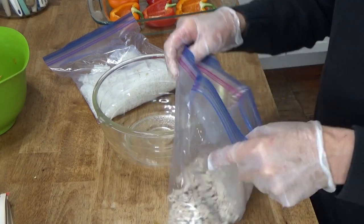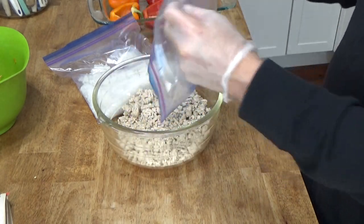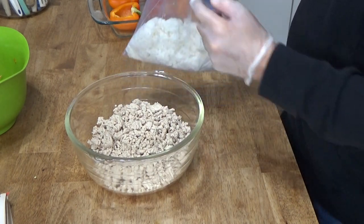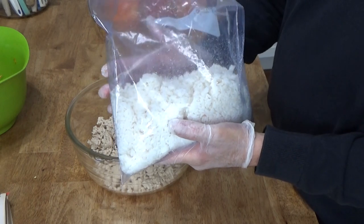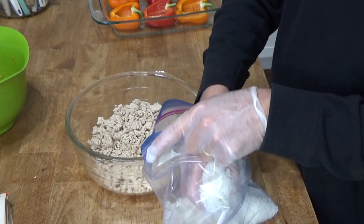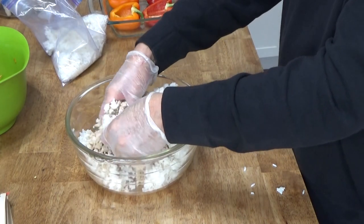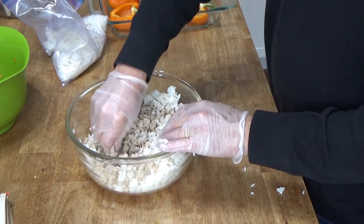I have two pounds of ground chicken here and I actually cooked this really early this morning. I got up at five o'clock and started cooking. I'm putting this in a large mixing bowl and then I'm going to add some rice — rice is definitely traditional. I cooked one and a half cups of rice uncooked, and I'm going to add about a cup and a half like this. I'm going to squish some of this together just to break up any of the larger clumps of chicken.